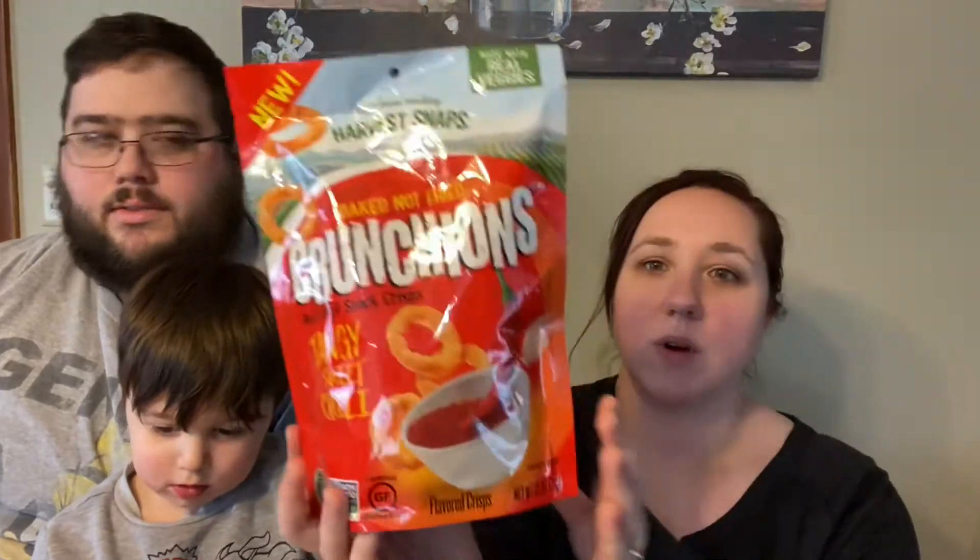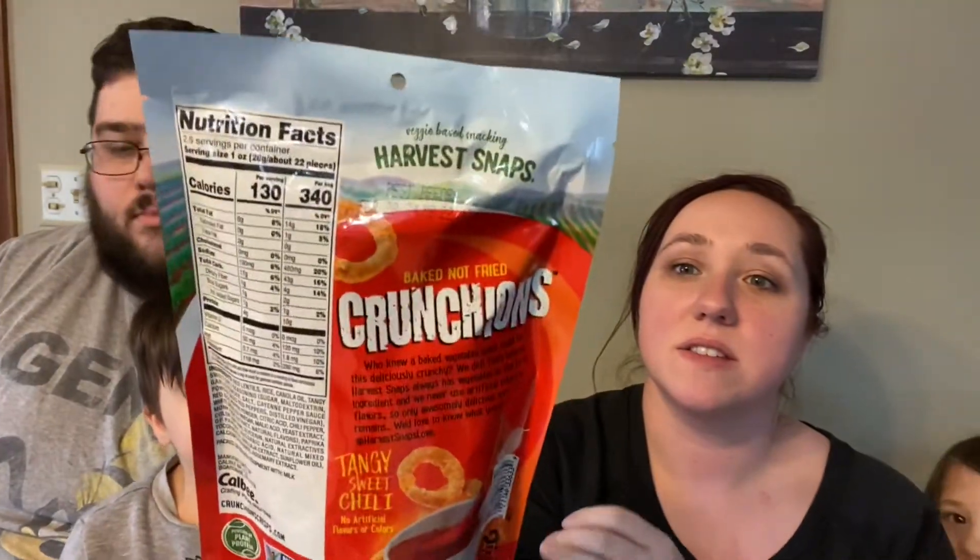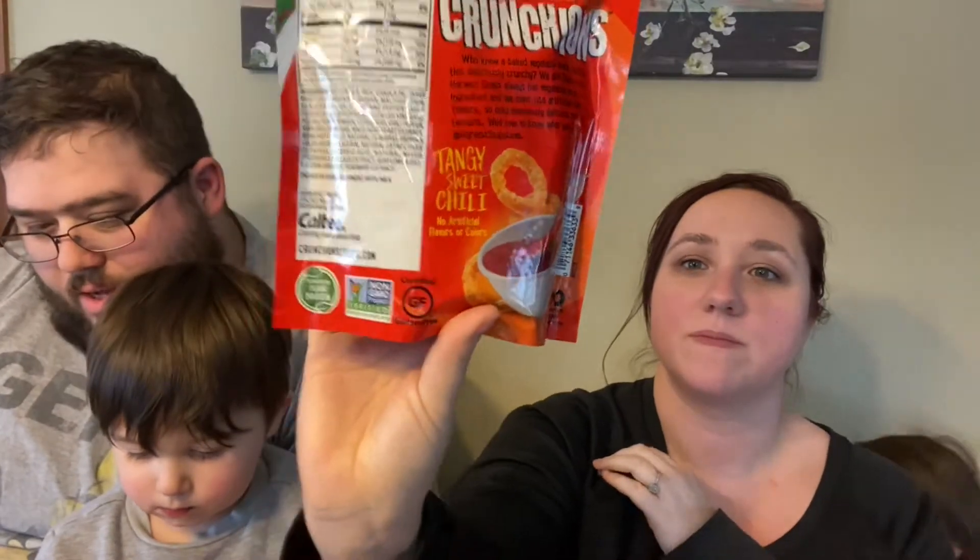This is the same brand that makes those pea crisps. We're going to start off with the tangy sweet chili. These are gluten free if that is something you are looking for, and they also say they do not use artificial colors or flavors. One thing I'll say — I wish the packaging had a seal. They are red lentil, and these are all new, made with real veggies. They're all red lentil.